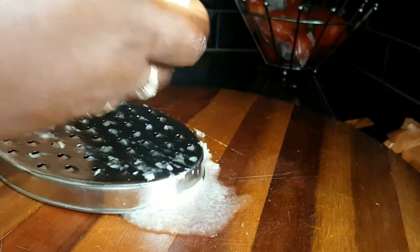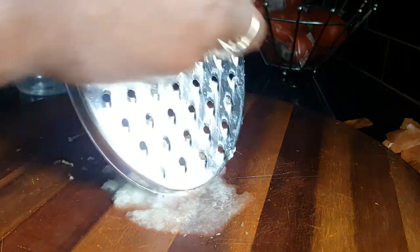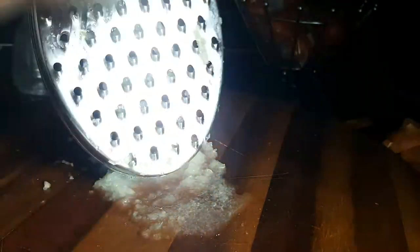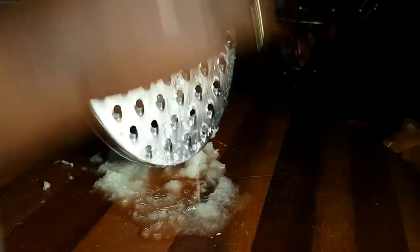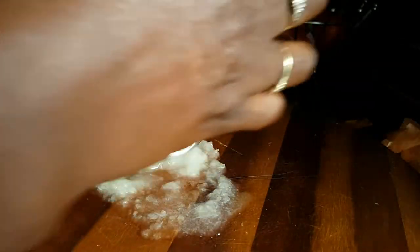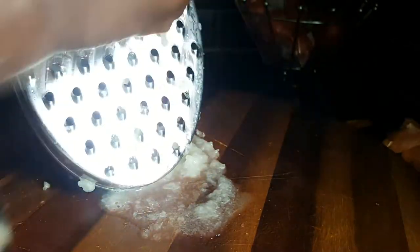So I'll grate my onion. How many onions you use depends on the length of your hair. If you have very long hair you may need to use two, but for my sake I'll just use one onion.